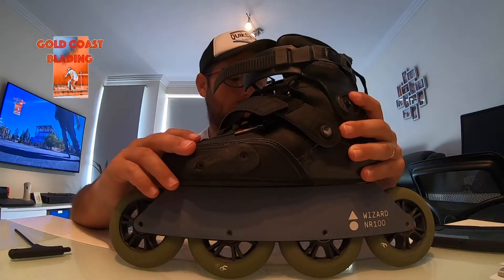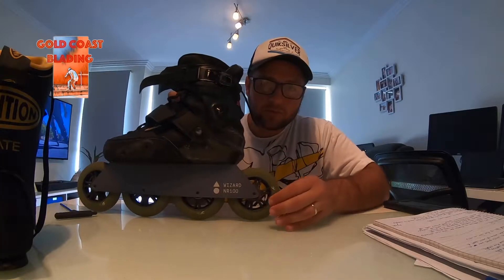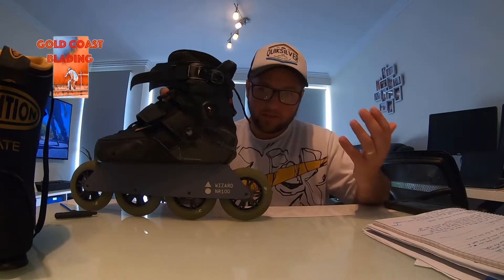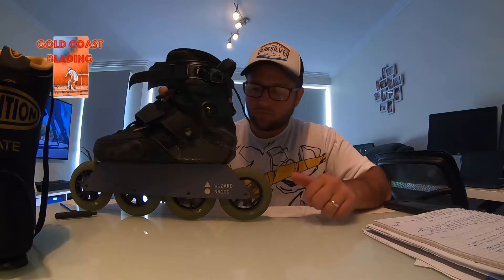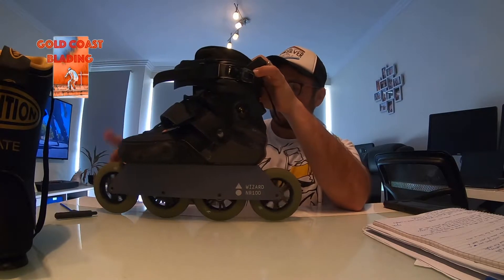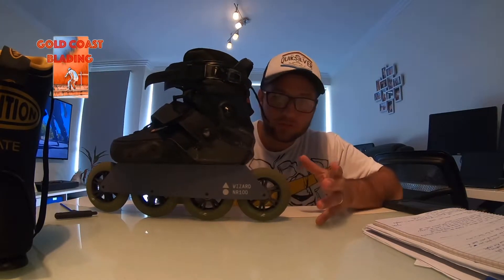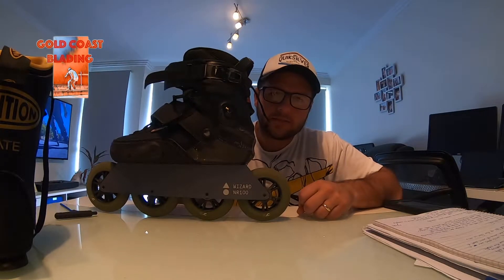This is a big wheel setup for the Wizard frame — it's not the biggest. There is one more on top of it which is a 110 millimeter. The main difference between the PR76 and the NR100 is that the PR76 is a five-wheel setup while this one is a four 100 millimeter setup. This one also provides you with the rocker system, so there are only two wheels having contact with the ground while the other two are in the air, which is great for turning, pivoting, maneuverability, and skating development.